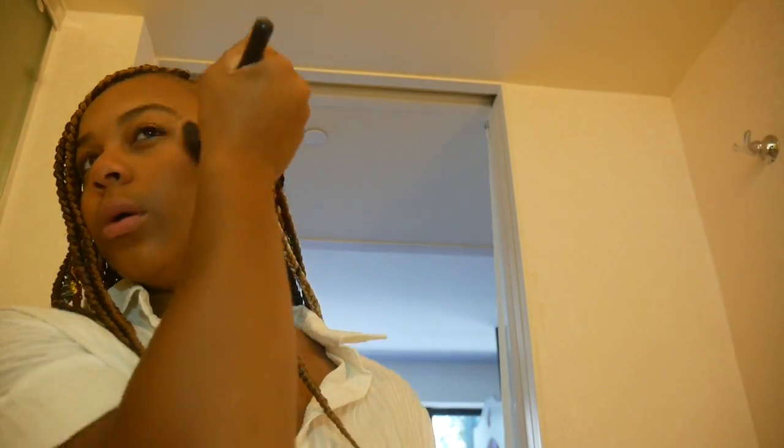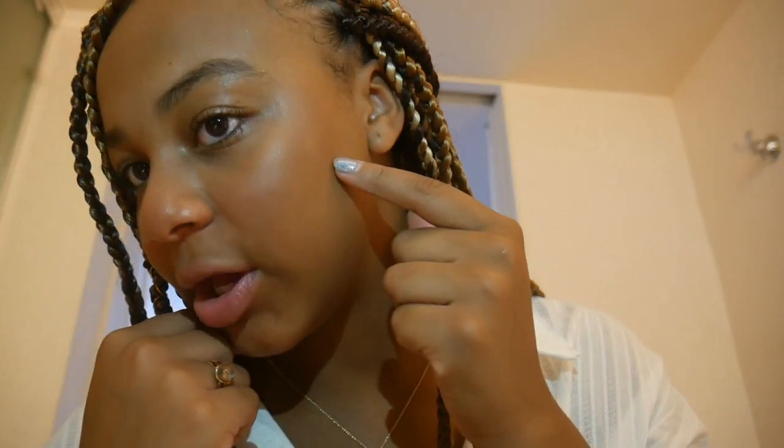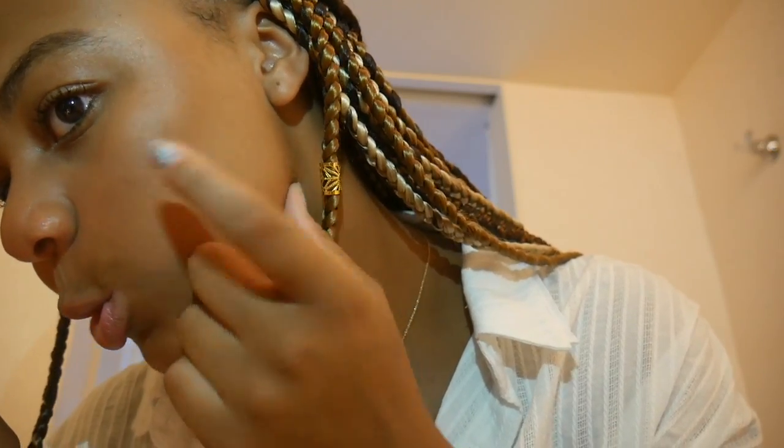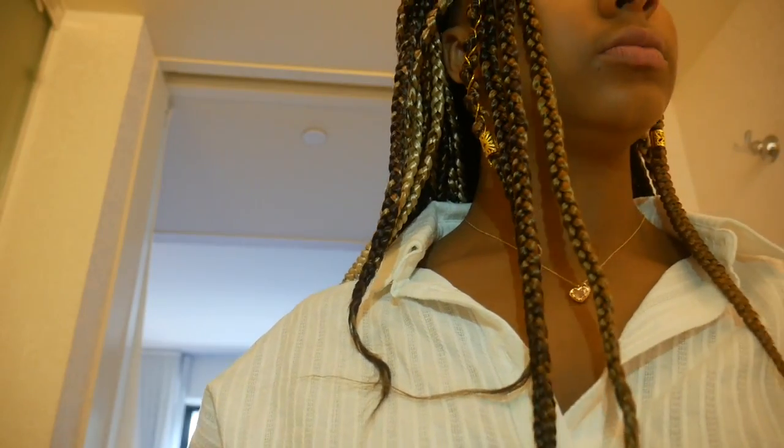That's done, and next I'm going to put some blush on, which will also help blend it in. Okay guys, I don't know what's happening here — I put makeup on this sometimes and it's still there. It's just like a light spot right there and I don't know what to do about it. I put makeup on it and you can still see it.